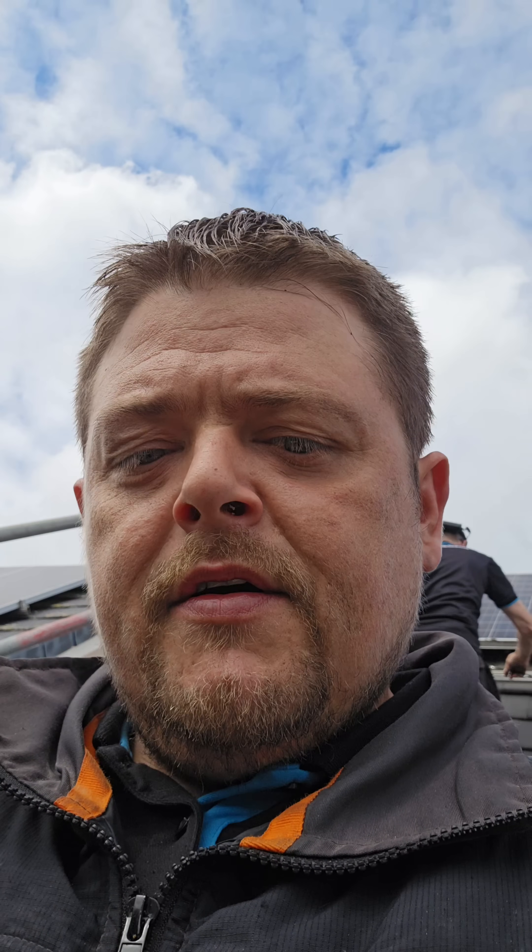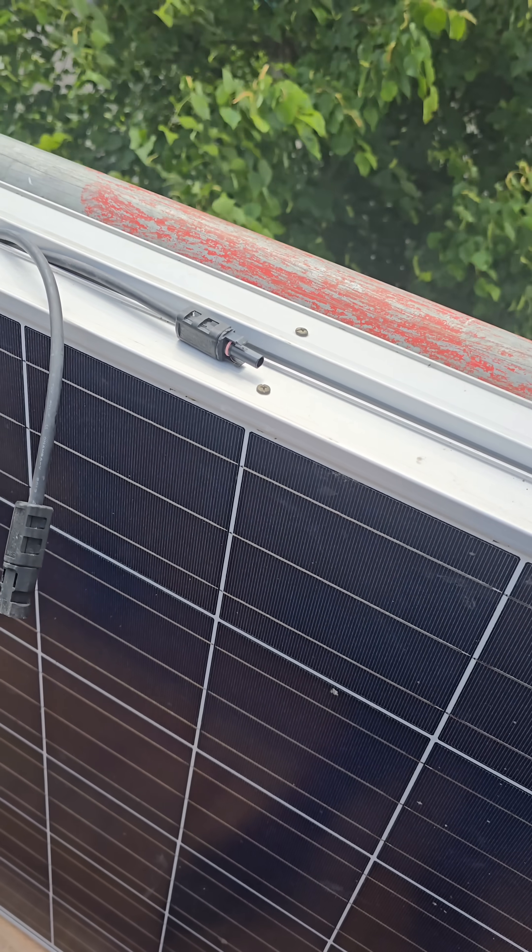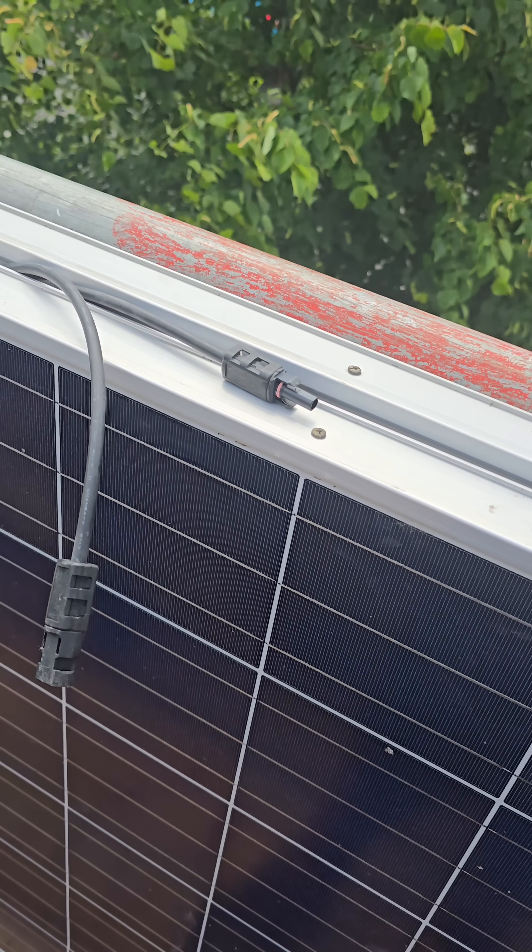On the second panel that we took off the roof, the connections just came straight apart. There's a chance that this is the actual issue. We have tested the panels and the panels have 33 volts each.